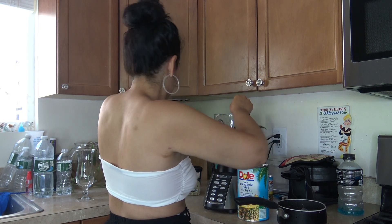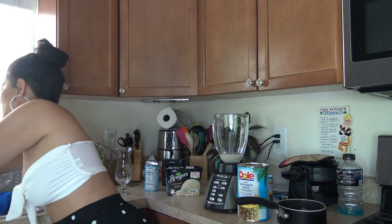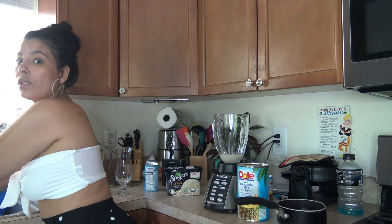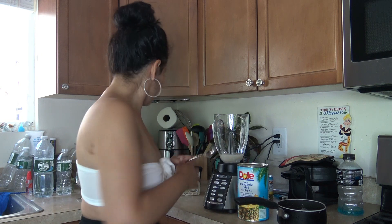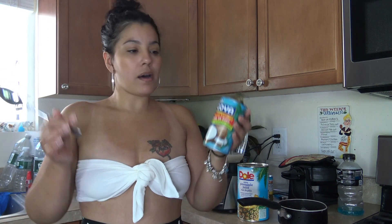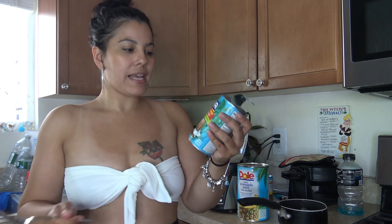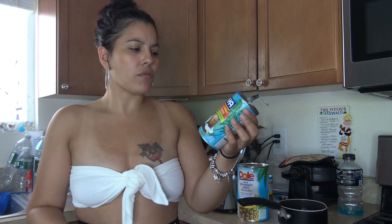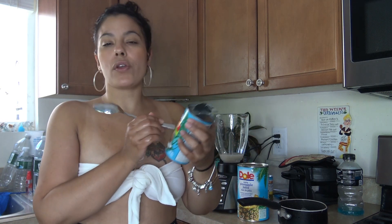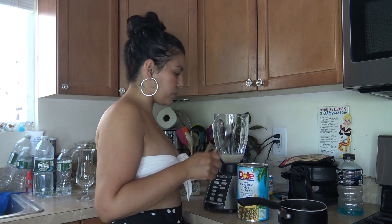Alright, so I cleared it out. Usually I get the Coco Lopez brand, but they didn't have it, so I got the Goya brand — it's cream of coconut. You don't want to get coconut milk, that's not what we're looking for. You're looking for the cream of coconut, or you can get the Coco Lopez one, that's good also.